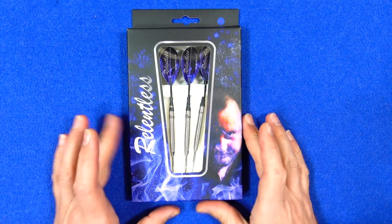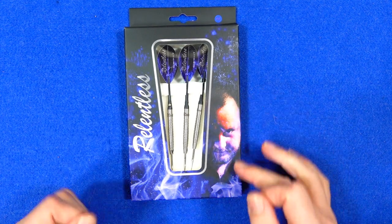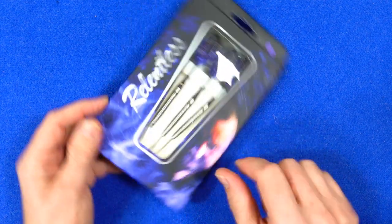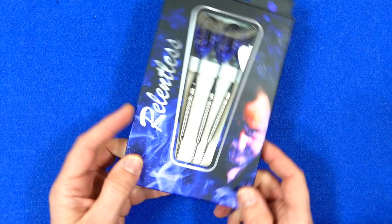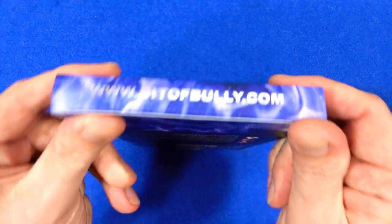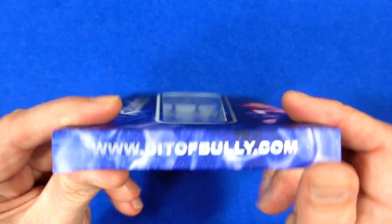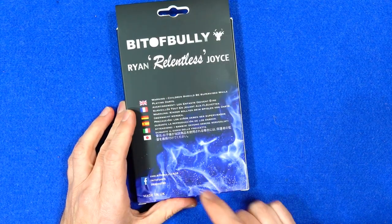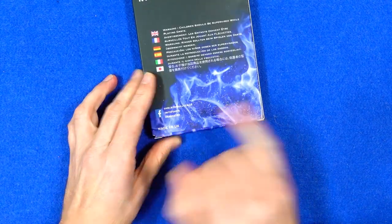The darts come in cardboard packaging. You've got a picture of Ryan Joyce looking mean and moody on the front, the Relentless name on the side, and also the website and shop name on that side and on the back. As you can see, it says 'Made in UK.'